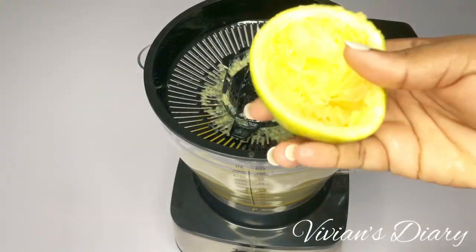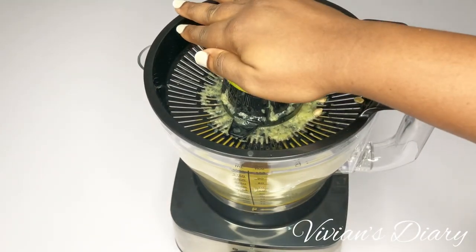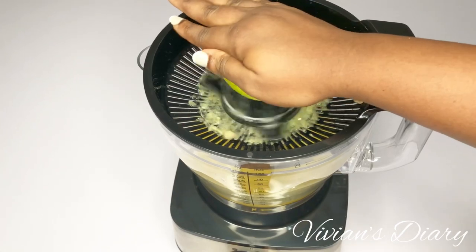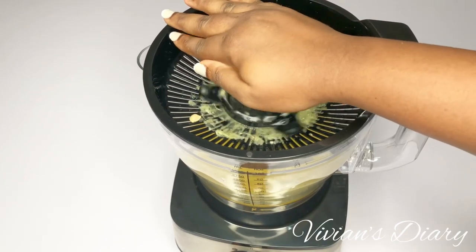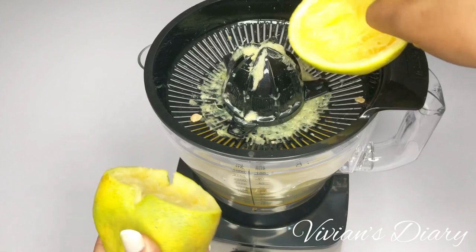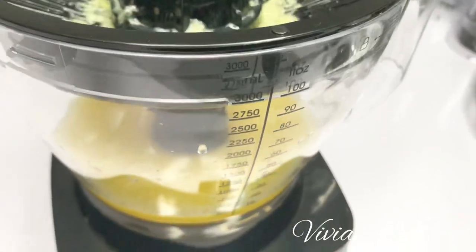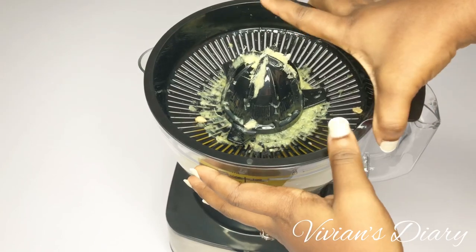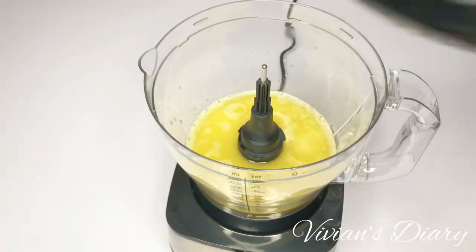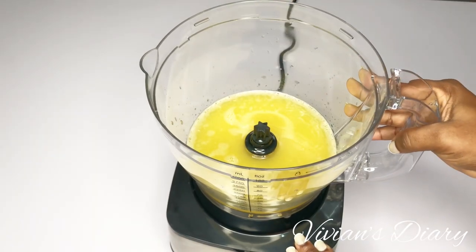The second half was properly juiced compared to the earlier attempt. Looking at the quantity of fresh juice from two small-sized oranges, the machine did the job. It also separated the pulp from the juice. First impression — I'm glad I went for this food processor.